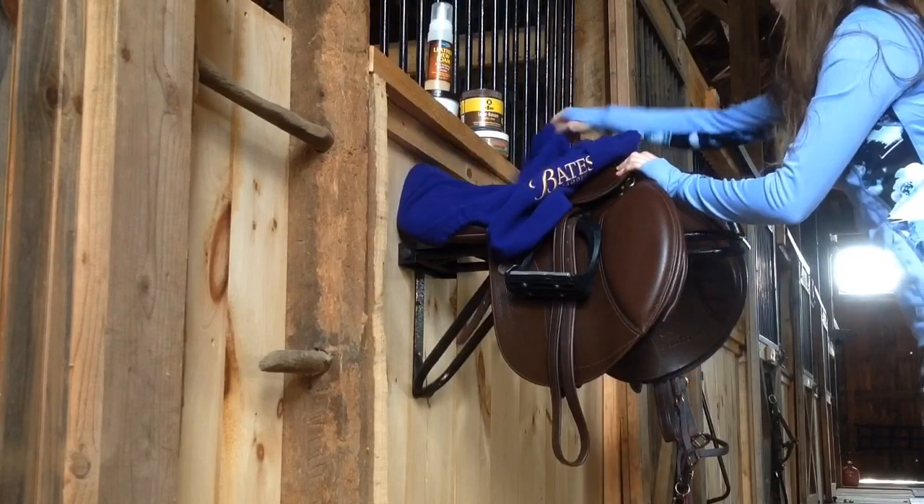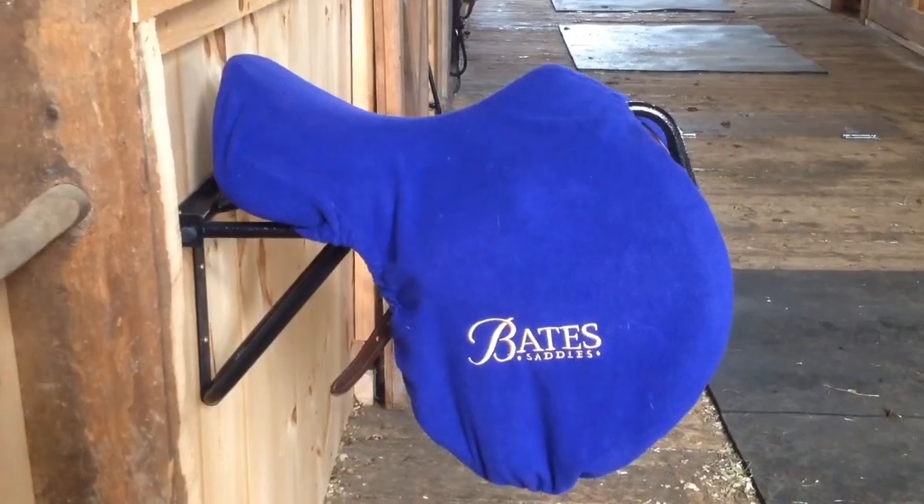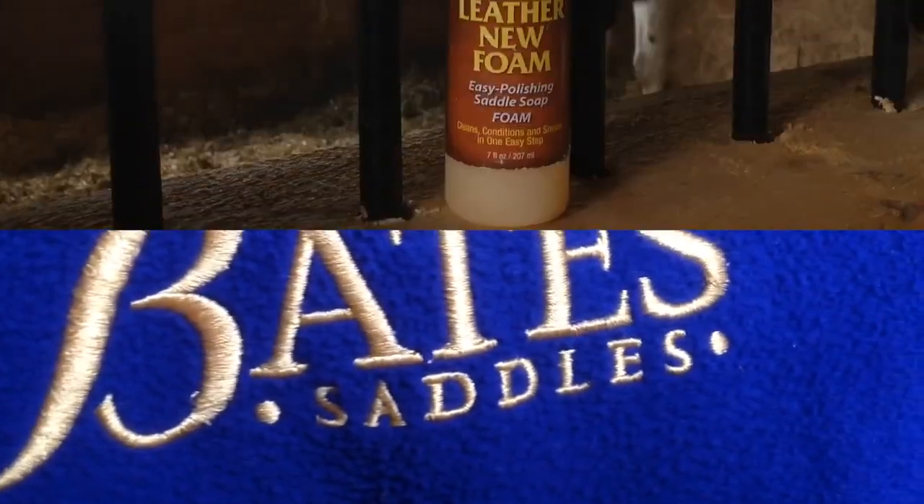One of my tips is to keep your saddle covered during the winter because it helps to trap in some of the moisture into the leather. The winter air can really dry your saddle out and if you cover it you don't usually have to condition it as often.